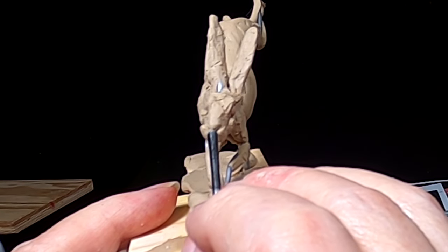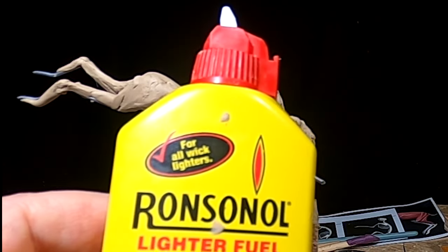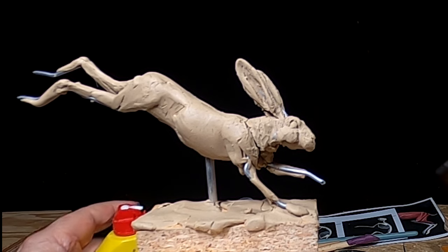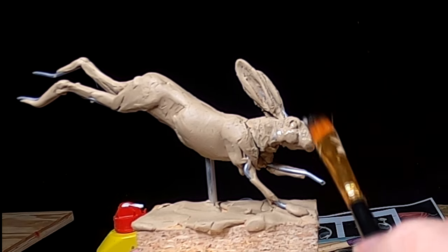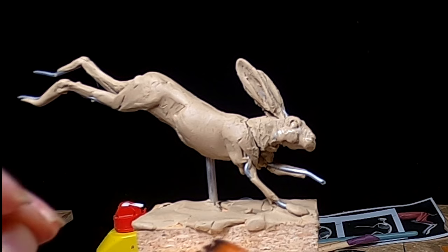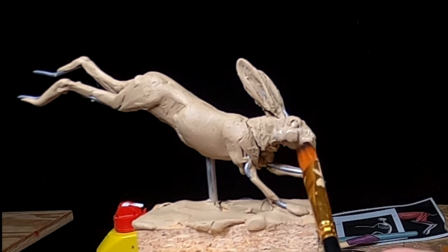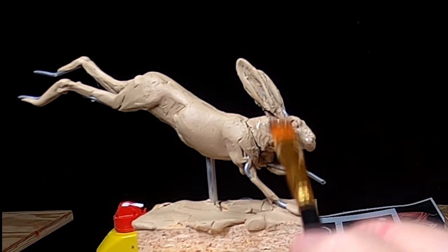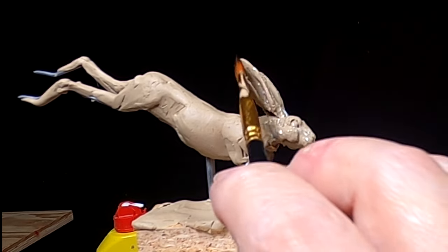I'm using Ronsonol lighter fluid and an oil painter's brush, because their bristles will not shed. They're a little more expensive, but you don't want little bristles in your sculpture. They're really worth the money.